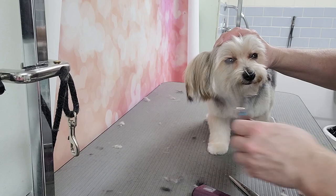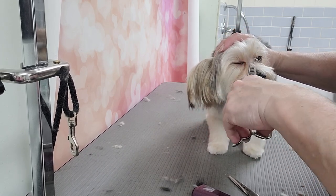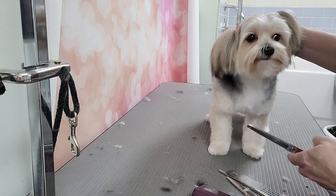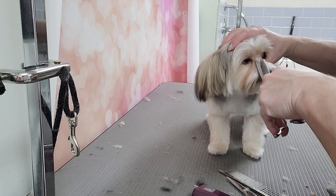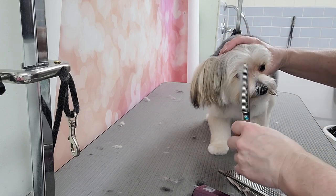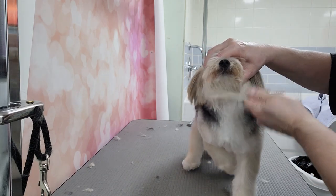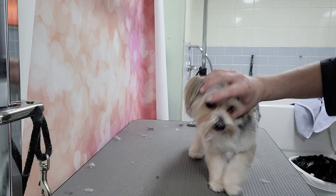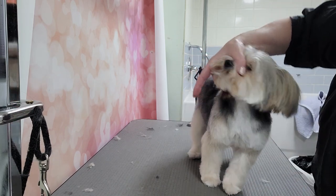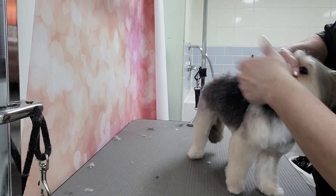I'm using my thinning shears just to get out some of this hair so you can see better. You can already see better just on the top of his nose here — trying not to show too much skin. The owner wants the face shorter and the chin shorter. I'm combing all this up. The hair that's in front of the nose sticks up, and I'm going to cut that off.